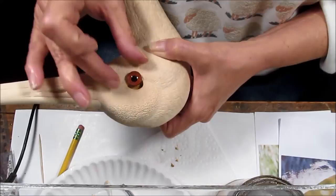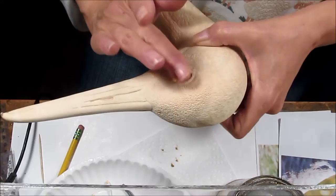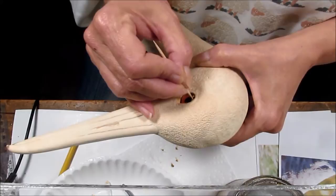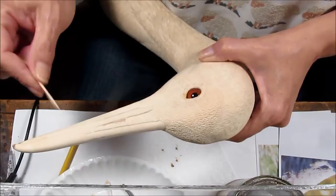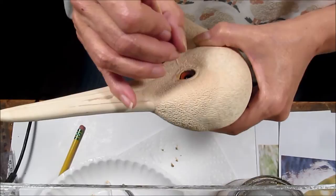Here is my glass eye. Again, sliding it in, dropping it down. You heard the snap — at least I did. Now I am going to lick my toothpick to clean off the excess wood fill. With that, these eyes have been permanently set because the wood fill will dry behind them and they will no longer be removable.